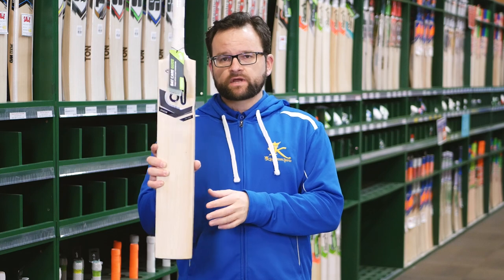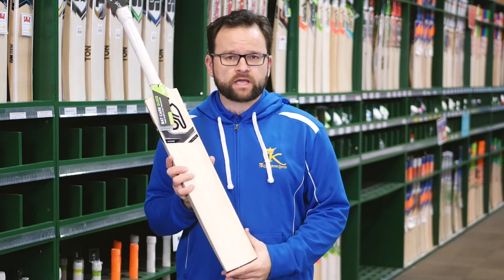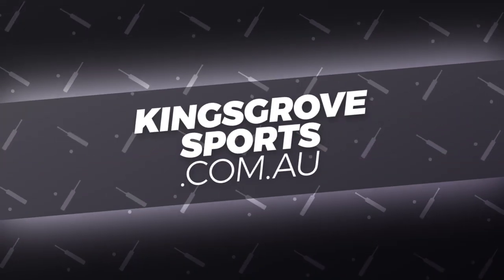If you want to check this out — and I recommend that you do — visit one of our five stores, or of course you can check them all out at kingsdrowsports.com.au.